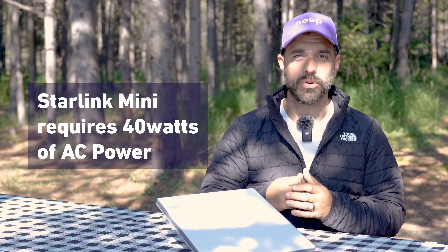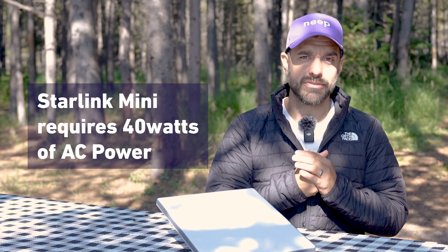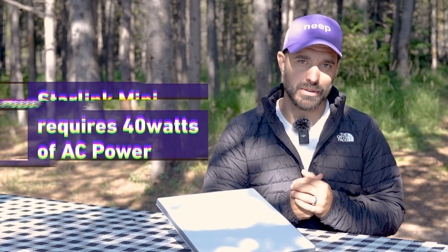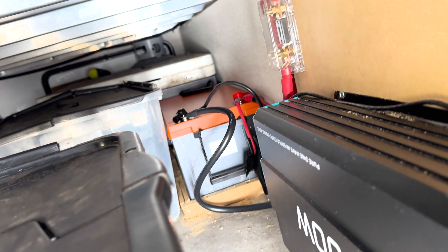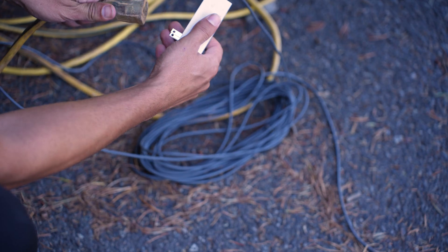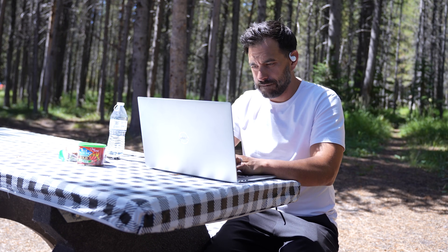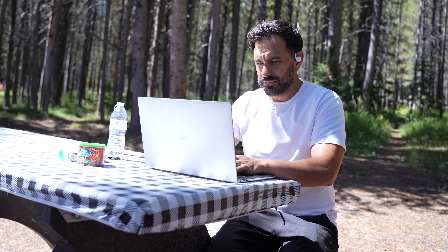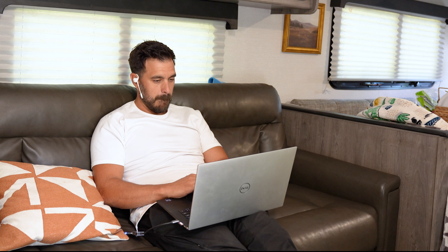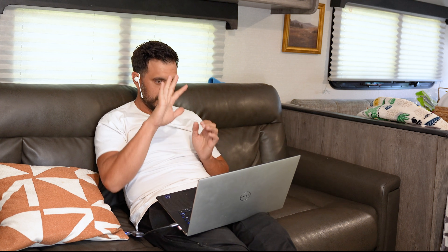One thing to mention is about power. The Starlink Mini needs to be hooked up to AC power, consuming about 40 watts. If you're camping without electricity, power is very important. I have my trailer set up with a lithium battery, a power inverter, and 200 watts of solar panels, so I can use Starlink off battery power without a generator. However, between charging my laptop, running Starlink, the coffee pot, watching movies at night, we've had to run the generator for about a couple of hours a day to keep the batteries fully charged.